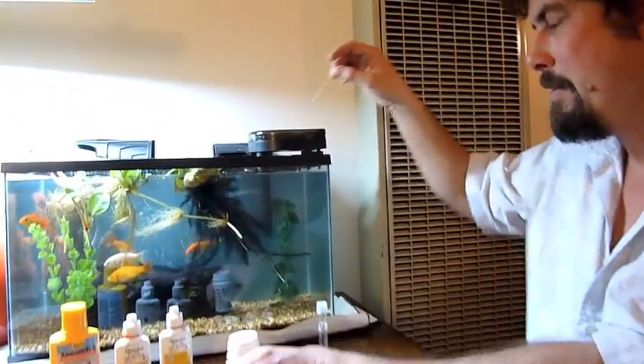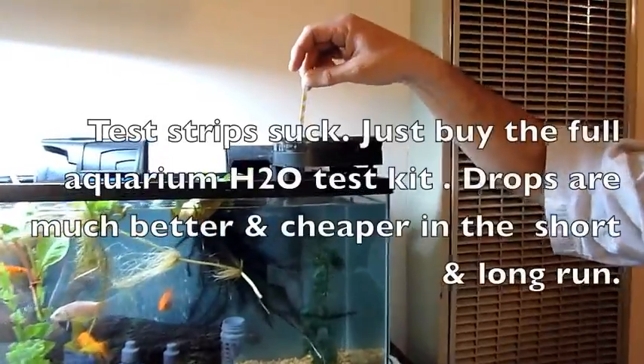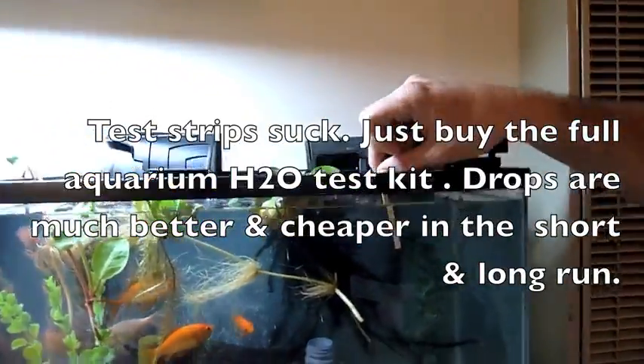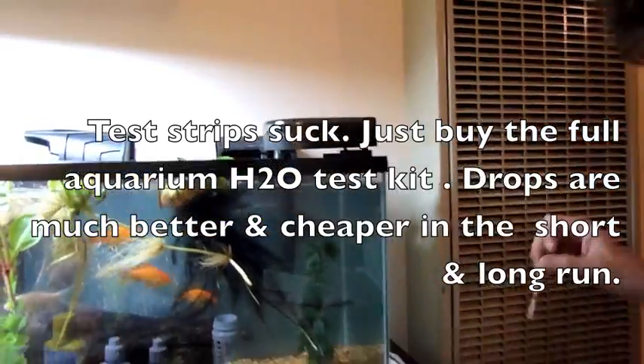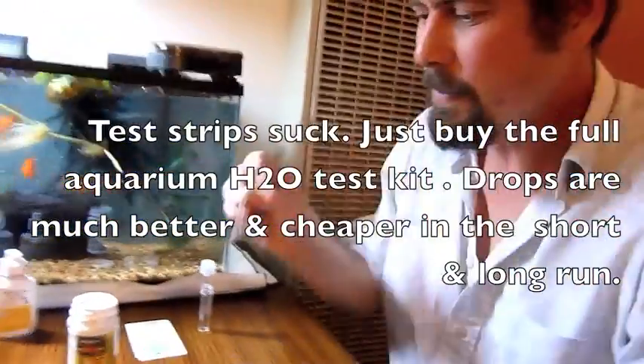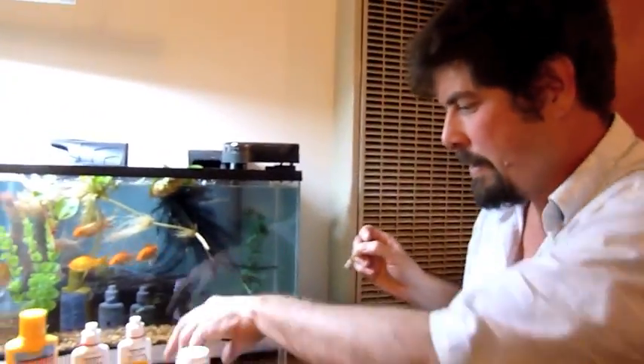So this is our basic test kit which gives us our major parameters. What you do — this is just like testing pH, which is what it does — is you dip it down here for two seconds. One thousand, two thousand. Quick, I'm going to pull it out of there and shake it off.